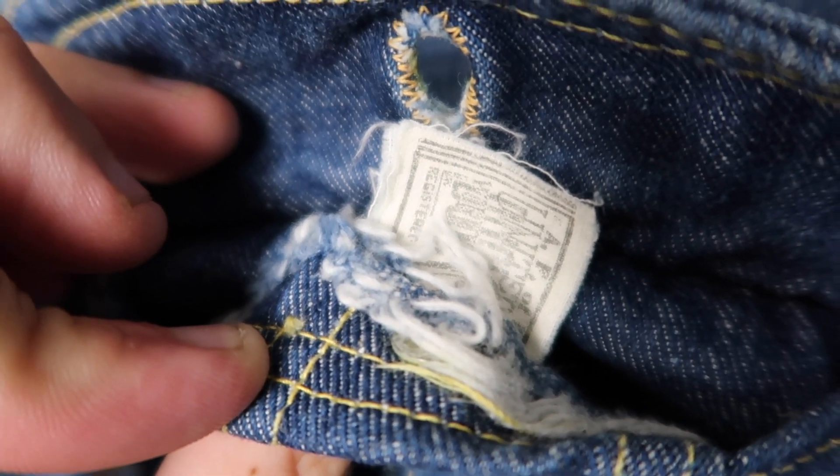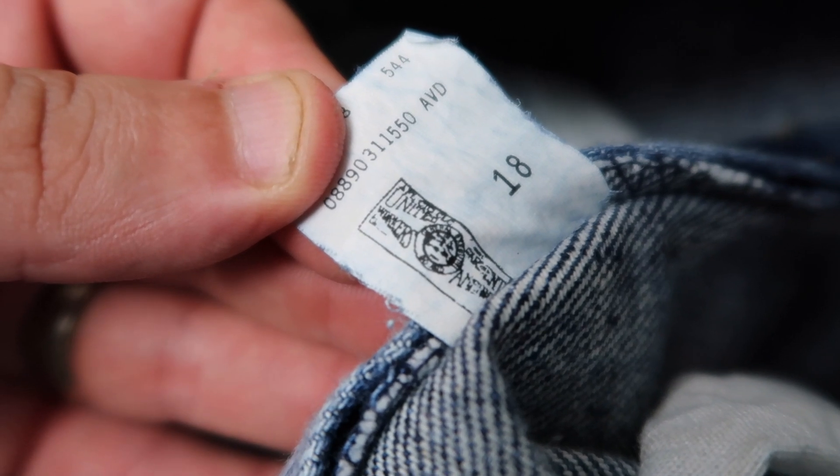Another method is the union ticket or union stamp. Lee used a lot of union labor and included either a union ticket — a piece of paper sewn into the garment — or a union stamp on the care tag. In 1994, the United Garment Workers of America dissolved as NAFTA outsourced textile jobs overseas, and Lee stopped using their production, so the stamp was no longer included. Union tickets appear to have been used until about the early 80s, and stamps on care tags from the mid to early 80s until 1994.